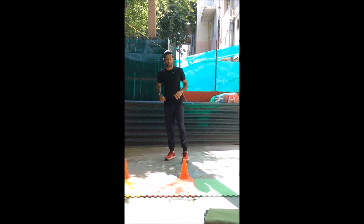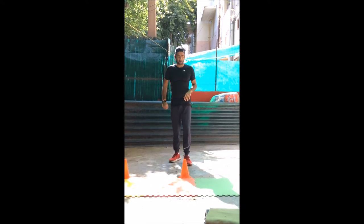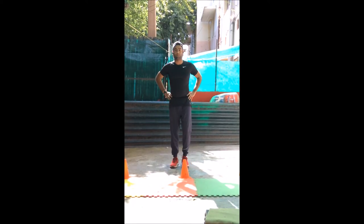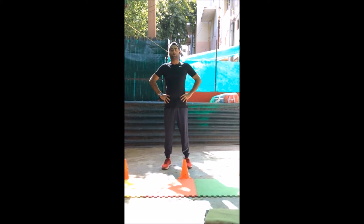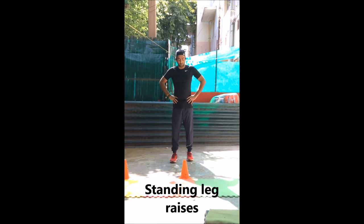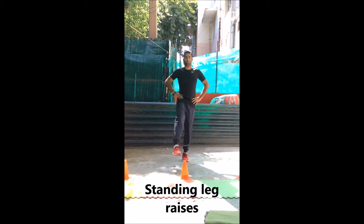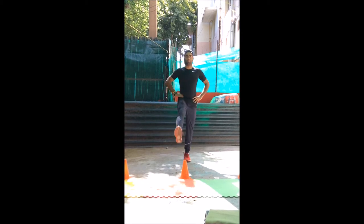Alright, that's it. This was the first form of exercise. Now the second exercise — first keep your hands on the waist. Your feet should be in a relaxed position. Stay away from the equipment right now as it is the warm up. Take your leg up and down — that's the second one.